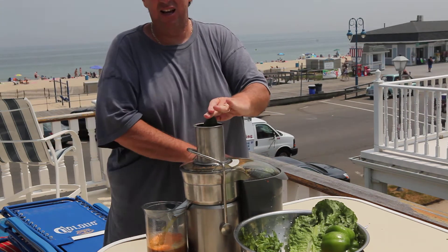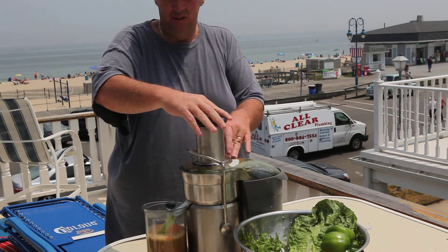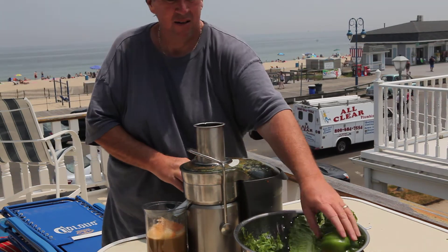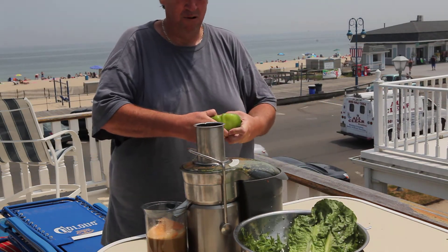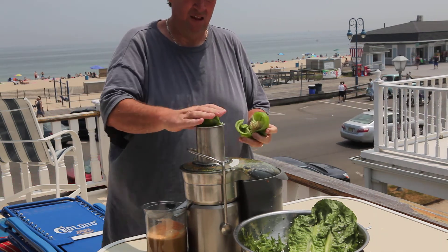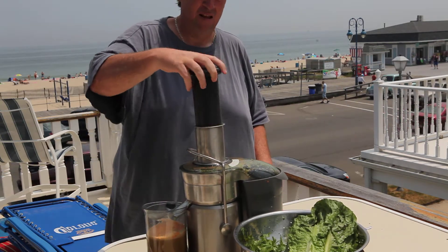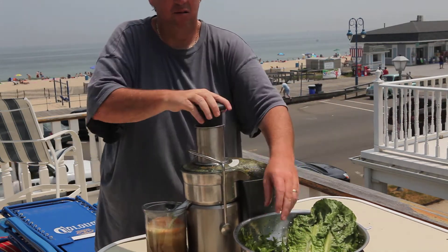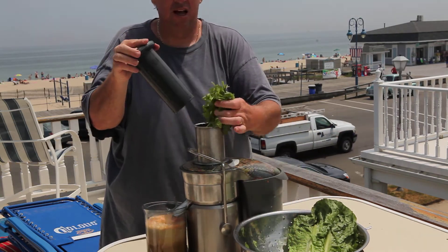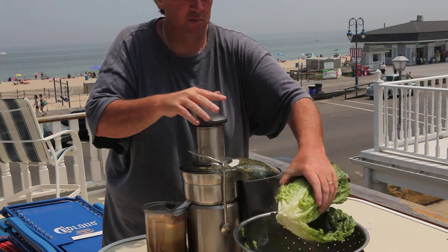Cucumbers are fantastic in juice — look at all the juice it gets out of that. And pepper. Cilantro is fantastic, great smell it leaves.